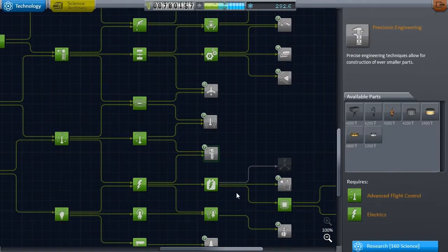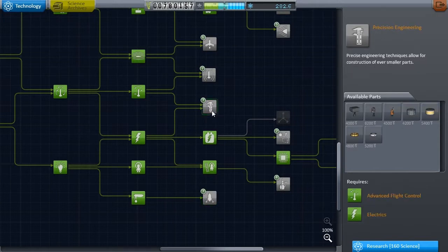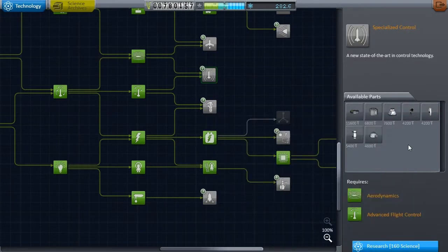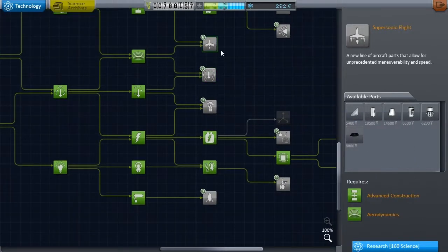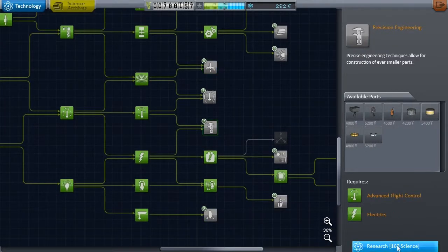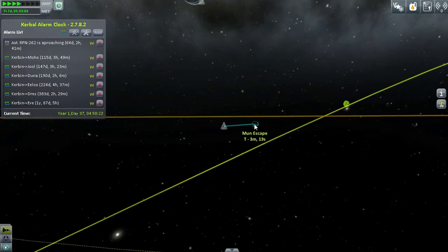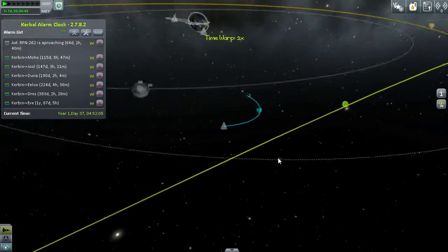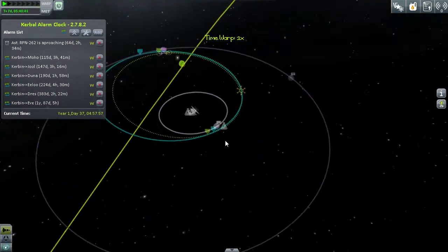Welcome back to Kerbal Space Programme where today we're working on Gleeti's replacement. Gleeti was my moon lander and orbital science base that wasn't really made for the moon. Now that I've thought about it we're sending it off to Minmus, which we did last episode. Right now I'm spending the little bit of science I had left over — I went for the miniaturization equipment because I thought that was going to be more useful. Those tiny rockets, I love those tiny rockets.